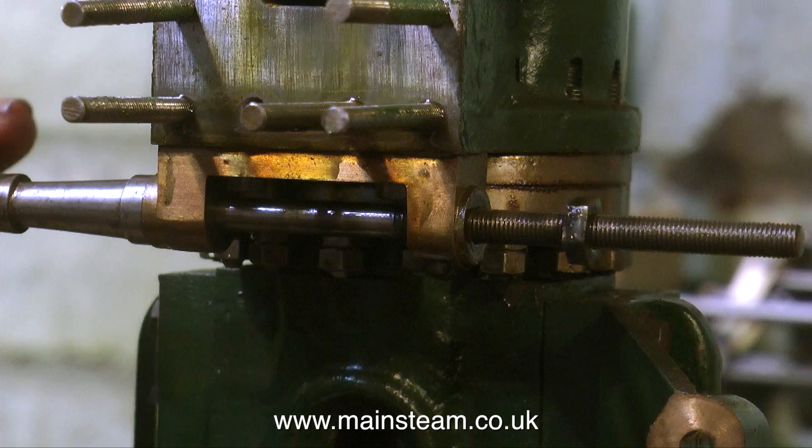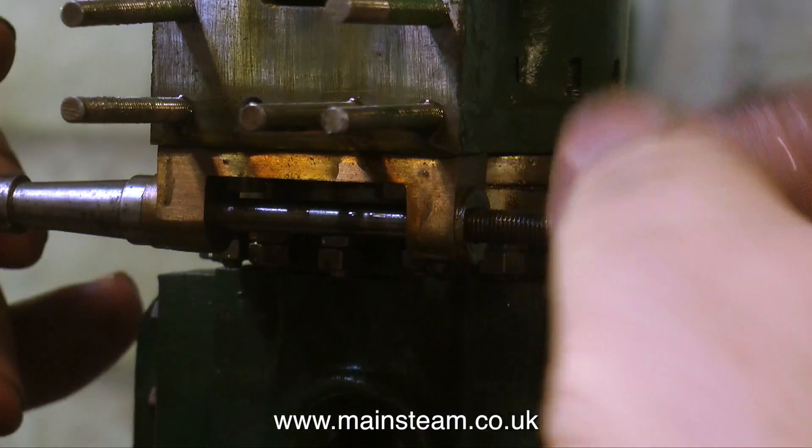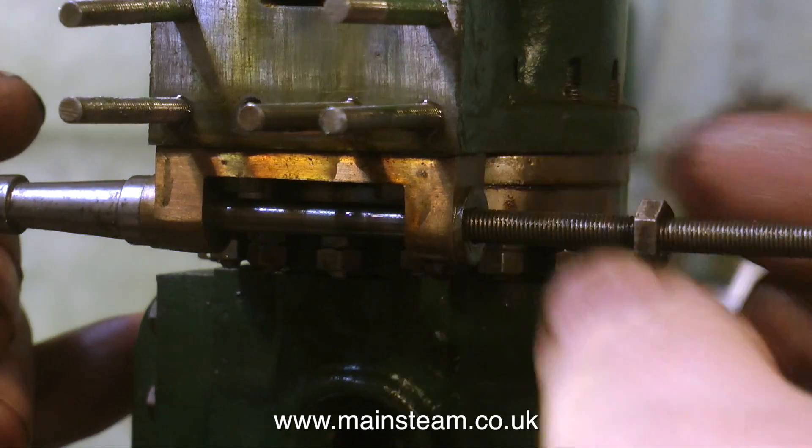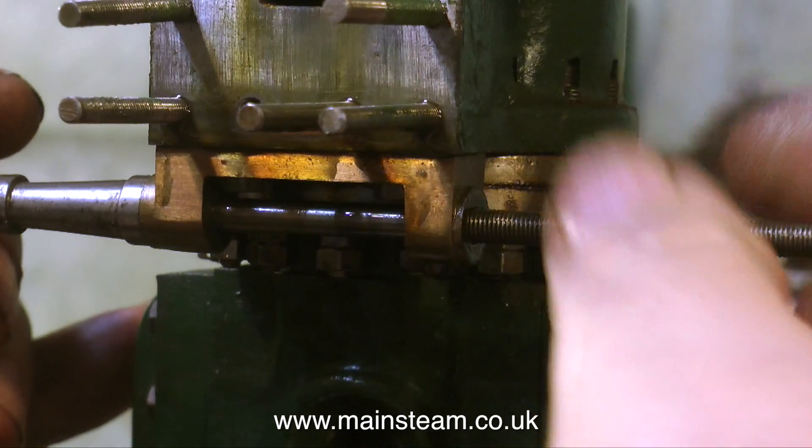So here I'm unwinding the nut, which will allow me to withdraw the shaft, because I don't want to damage this. The shaft is very straight, very well made, and as I mentioned before I do like the little hand wheel on the other end of it.